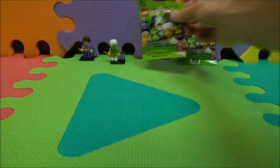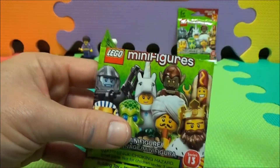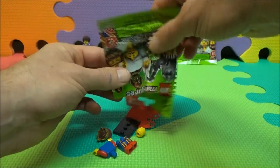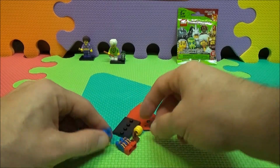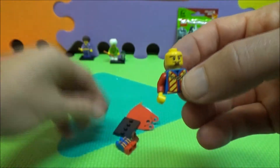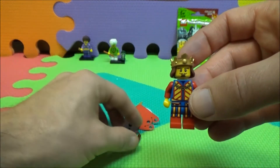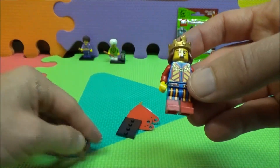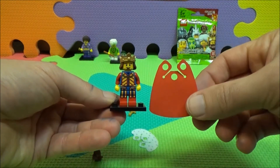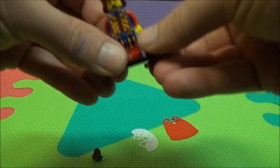I want to put this on. It's hard to put these on. Looks like you can put this on your character. Let's have him carry his sword.